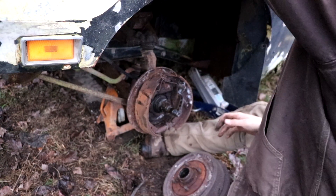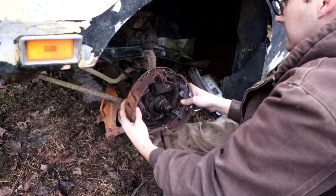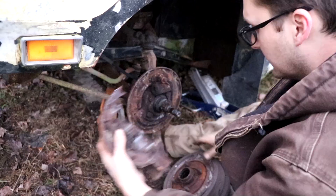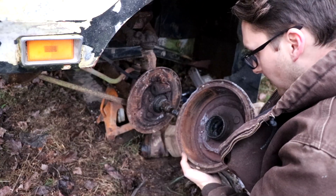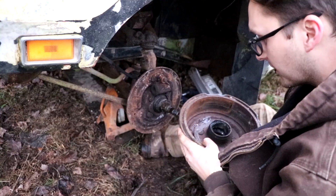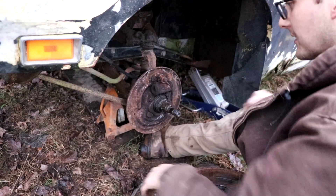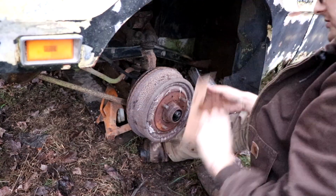Let's knock the rest of this stuff out of here. You can buy all this new, so don't sweat it — I'll keep all the adjusters and whatnot, might be able to reuse them. Let's see what the inside of the drum looks like. Yeah, a lot of pitting — you probably wouldn't want to reuse these. They have a good bit of material left but they're just not that great. I do feel better at least about getting these back in there.